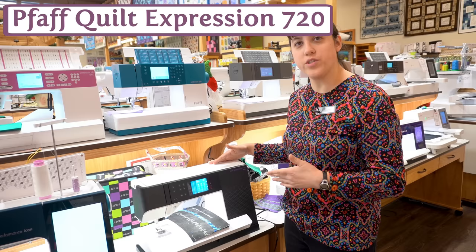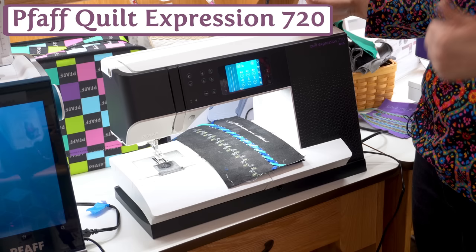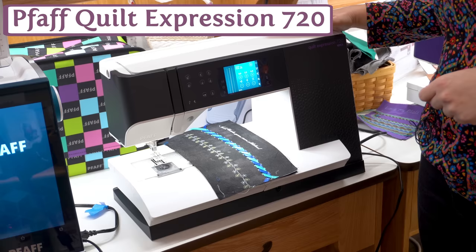Meet the Pfaff Quilt Expression 720. This machine's got 10 inches of throat space and it's as close as you can get to having an embroidery machine without investing in one. It does really big monograms and beautiful lettering, and it's got exclusive decorative stitches as well as really cool other decorative stitches.